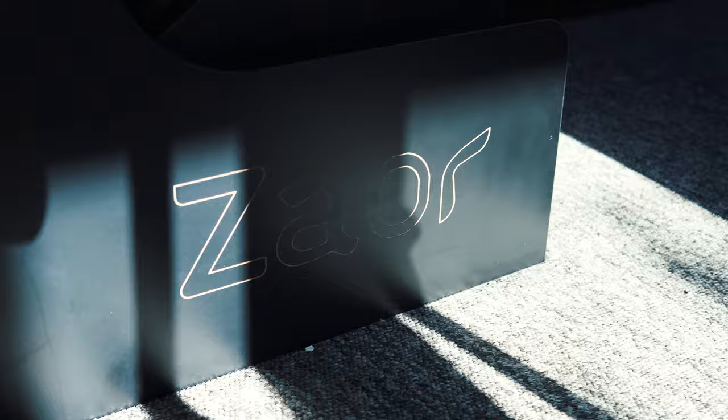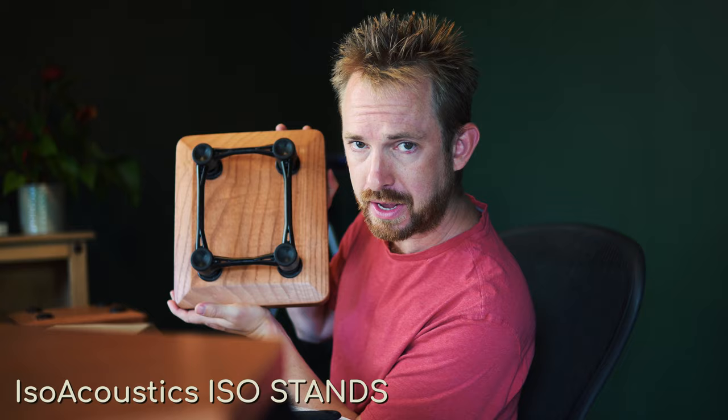One of my biggest favourite features is this from ISO Acoustics. This is something for your studio monitors. Pretty nifty.